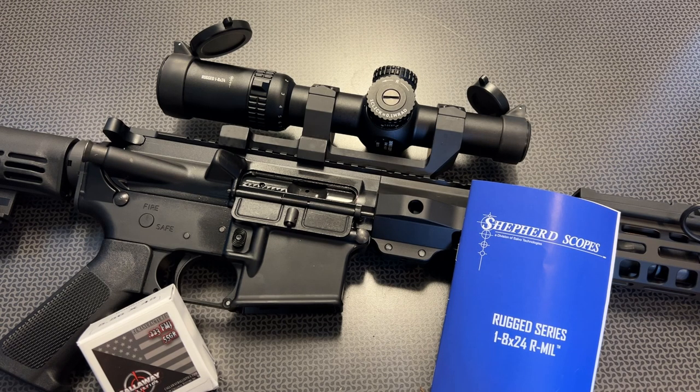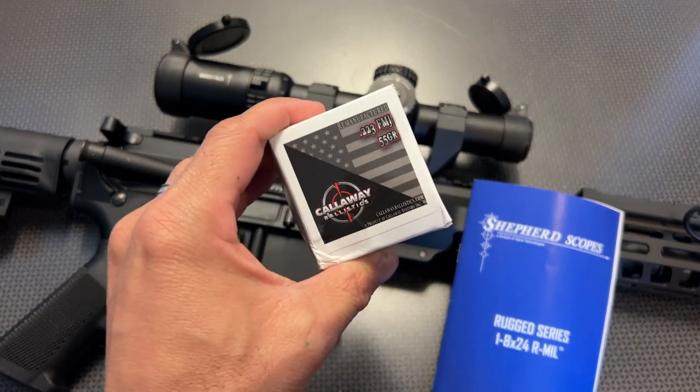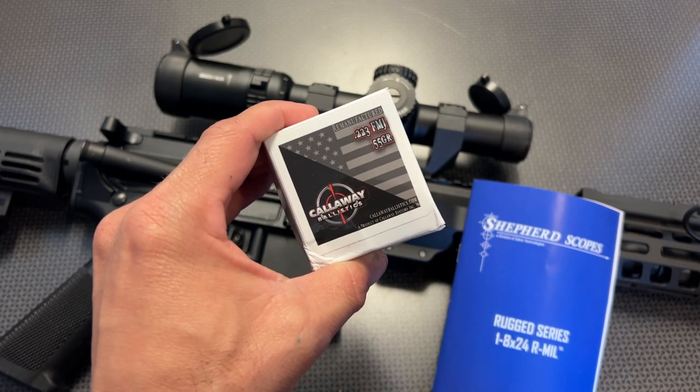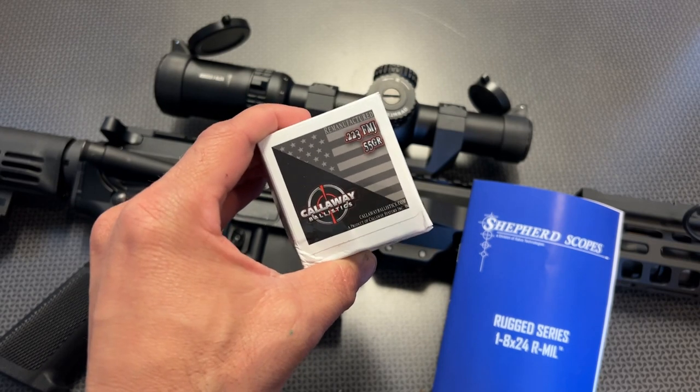I'm back today with another LPVO or Low Power Variable Optic. This one is made by Shepard Scopes, and Optics Planet sent this out to the channel for us to try. Use the coupon code 704TAC for 5% off your Optics Planet order. I also want to give a huge shout-out to Callaway Ballistics for sponsoring the channel with ammunition — .223, precision .223, subsonic .300 Blackout, and subsonic 9mm. Use code 704TAC for free shipping on ammo orders over $200.